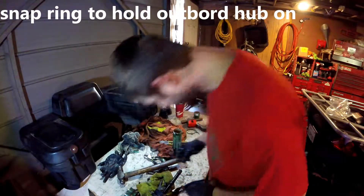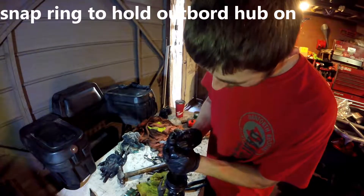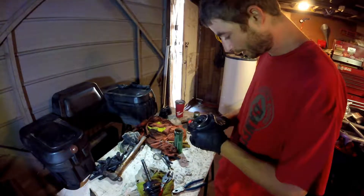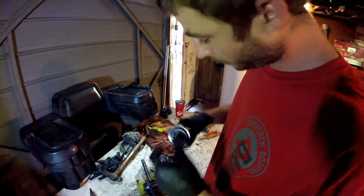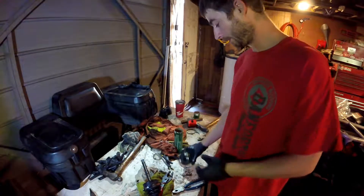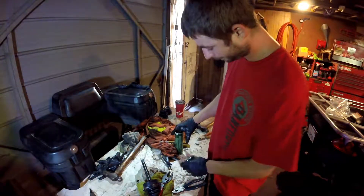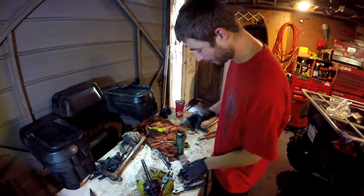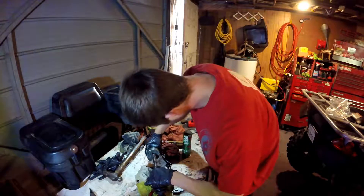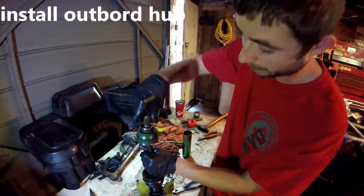Then we clip here. This little snap ring will be going on the end of this thing. Next step is putting your outboard side on — inside there's a little groove where that snap ring will sit. So you pretty much just jam it on there. Put some fresh grease in, and when you're putting it on, watch that clip — make sure it doesn't fall or slip out on you.